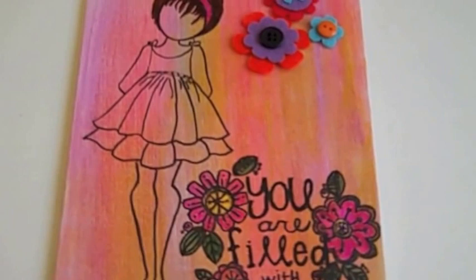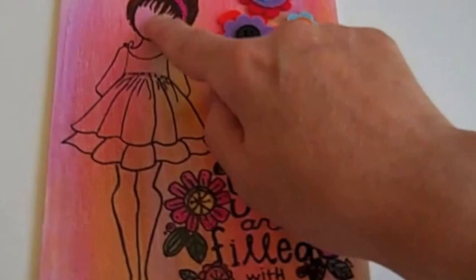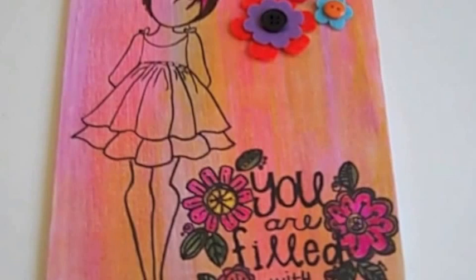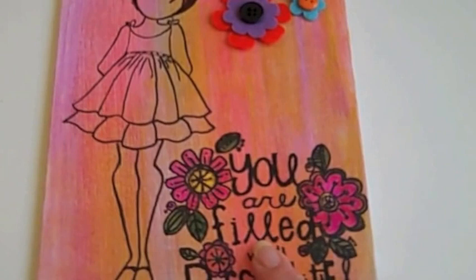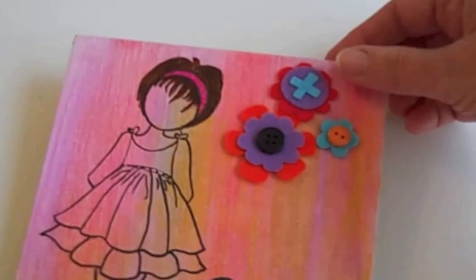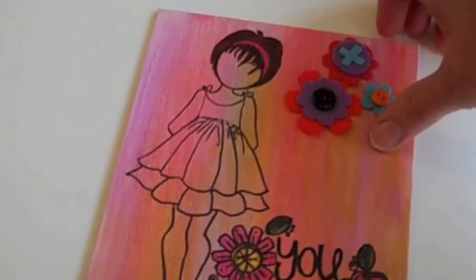Most of the sentiment stamps I used are from Unity. With this one I stamped her, but then I also took a Pitt pen and outlined her whole body because the background got pretty dark and it took away from her. Then I added some Sassafras Lass elements and went over the sentiment, then colored in the flowers with some watercolor markers I got at Michaels. I could only use a few of the colors because otherwise they were too dark. Then I added some vintage eyelet lace I found at a flea market and covered the back.